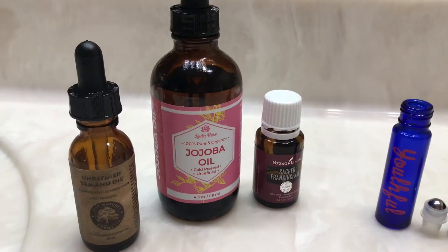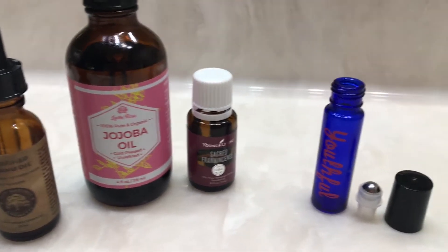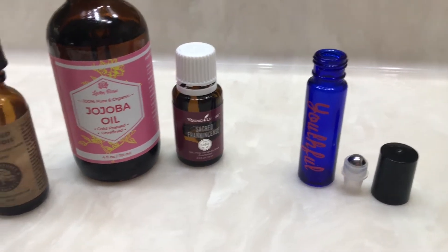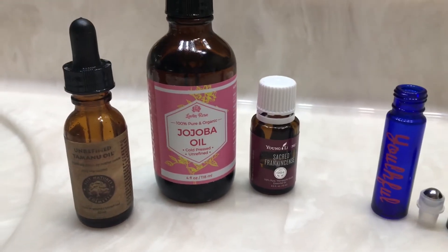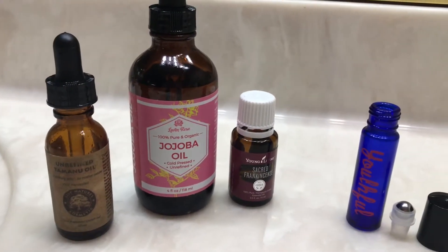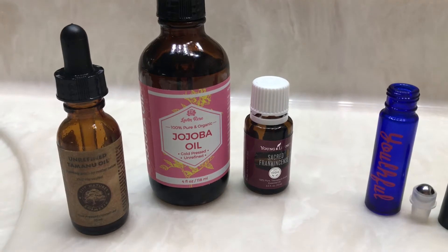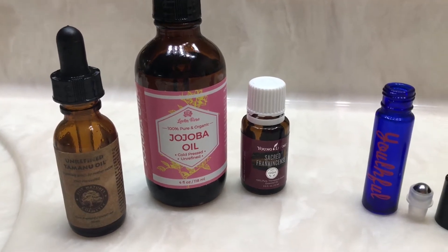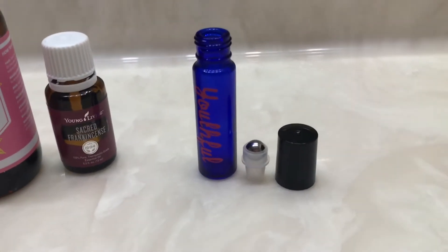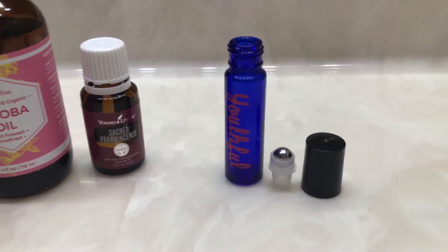Hi everybody! Today we are going to make a youthful roller. I use this every single morning after I wash my face and then before I go to bed. In order to make a youthful roller you're going to need Tamanu oil, Jojoba oil, sacred frankincense, and a 15ml roller bottle, which can all be purchased off Amazon — I'll put the link in the description.